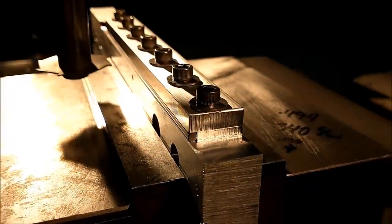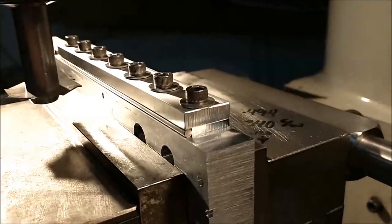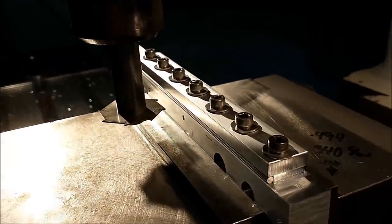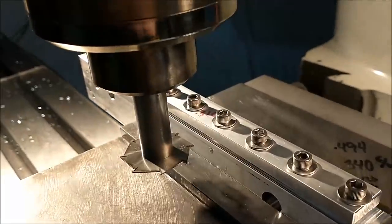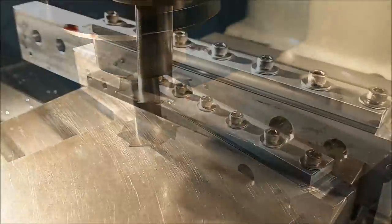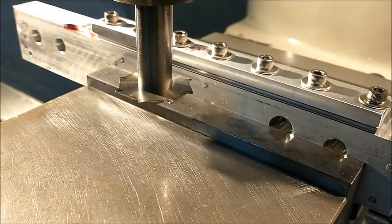The part is securely clamped in the fixture, flush with the end. The four-thou pinch is more than sufficient — it feels really tight. I'm going to cut conventionally, left to right. I'm going to start the cut at the termination point and run all the way out. The depth of this cut will be set by dusting the OD of the part and dialing in the required depth.